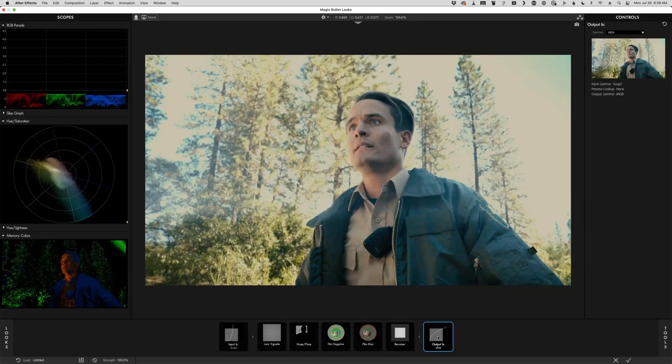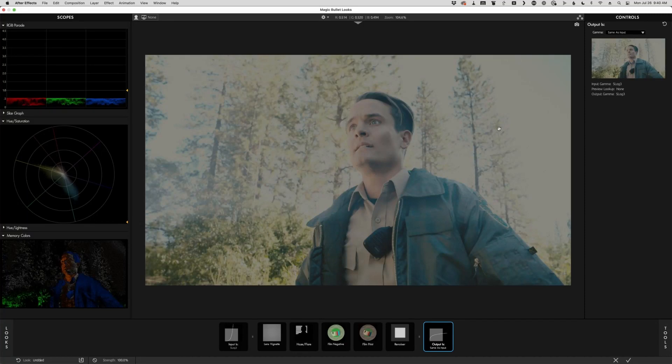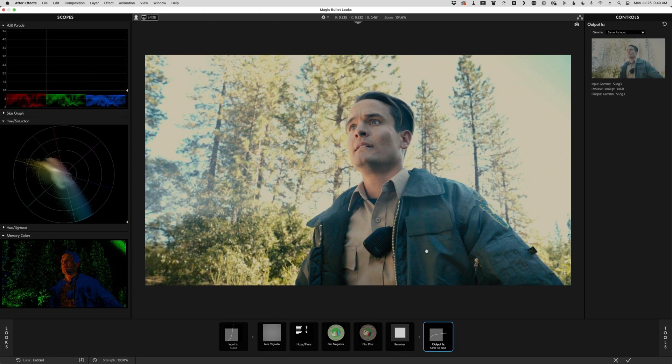Remember that when we specified our footage on the way in, we said it's Slog3, but this whole time we've been going out to sRGB. I can go out to any of those things I came in with, and this is what really elevates Magic Bullet Looks from a tool for video editors to one any professional colorist can use — whether you want the full look or just tools like chromatic aberration, lens distortion, haze flare, or diffusion. Let's pick 'same as input' for our output. Now input is Slog3, output is same as input, and you can click this little button to get an sRGB preview. As long as the output tool is selected, you'll see a window showing what your output will be.